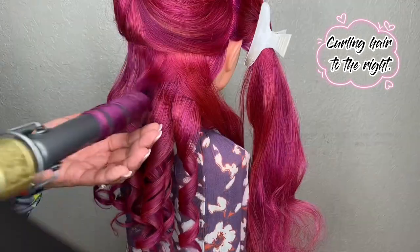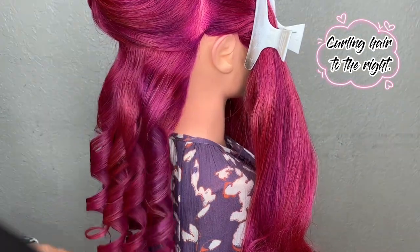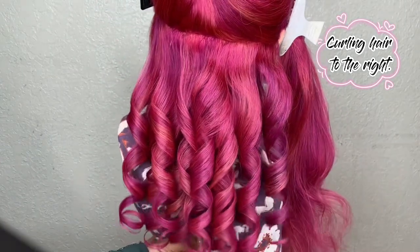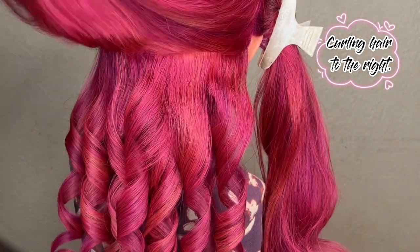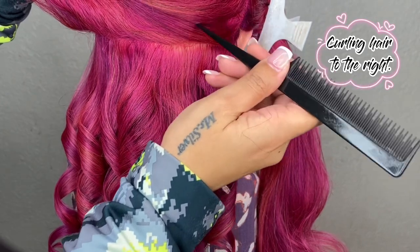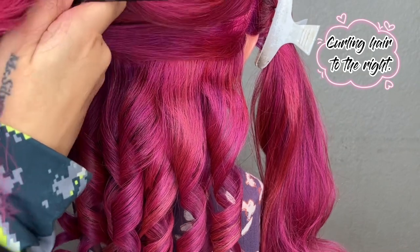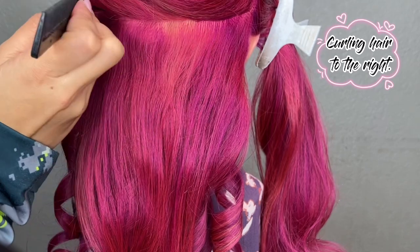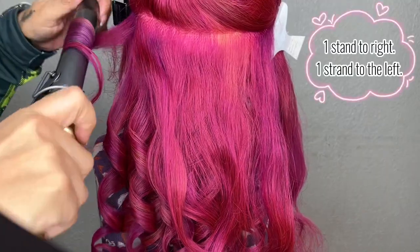I'm going to speed up the process and be back once I'm done curling this row. Now I am done curling the second section — we have the first row looking to the left and the second row to the right. Now that we've practiced that, we are ready to do left, right, left, right all around the back side of the hair. I'm going to do an additional parting and we are ready to separate our strands — every other curl will alternate direction.